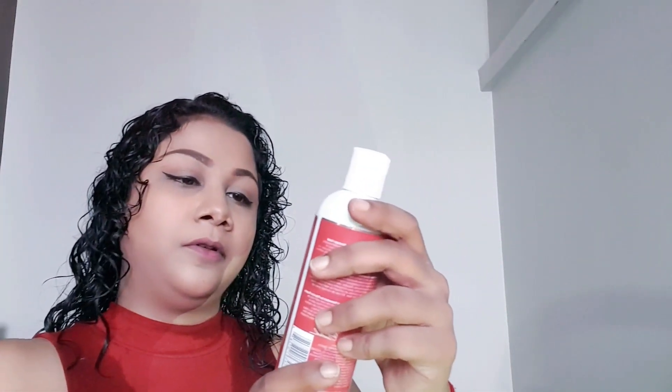Then I'm going to go in with the Advanced Climate Control Heat and Humidity Gel to lock in the moisture. I'm going to apply this gel from the bottom of my hair to halfway through — I don't really like to apply products to the top of my hair as it tends to get oily. For baby hairs, I just use the product left on my hands and run it through a little.